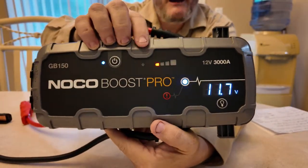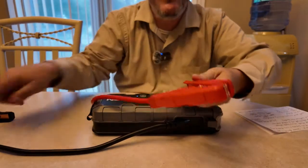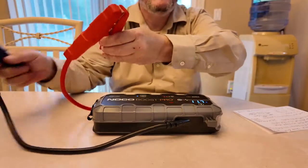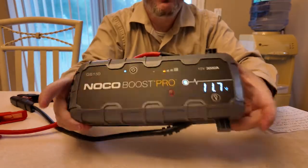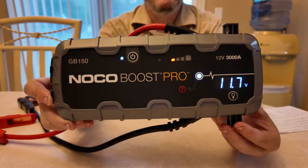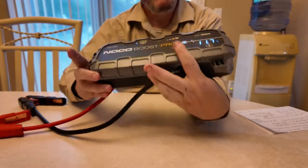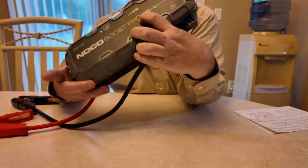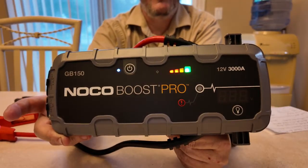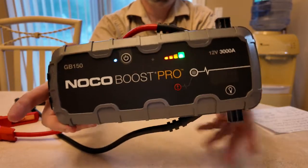Now this is very important — being there's live power in here, do not, I repeat, do not touch the cables together since the boost button is pushed. All the security features are now bypassed, so live power is in the cables. When the boost button is pushed, all bets are off. When you push it again and shut it off, the security features like spark protection and reverse polarity protection come back on.